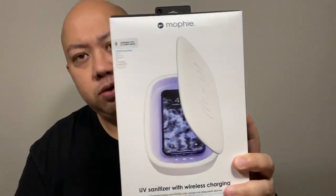I believe if you go to their website and sign up as a new customer, they give you 15% off right to your email just by signing up for their newsletter. With that said, let's go into this review.